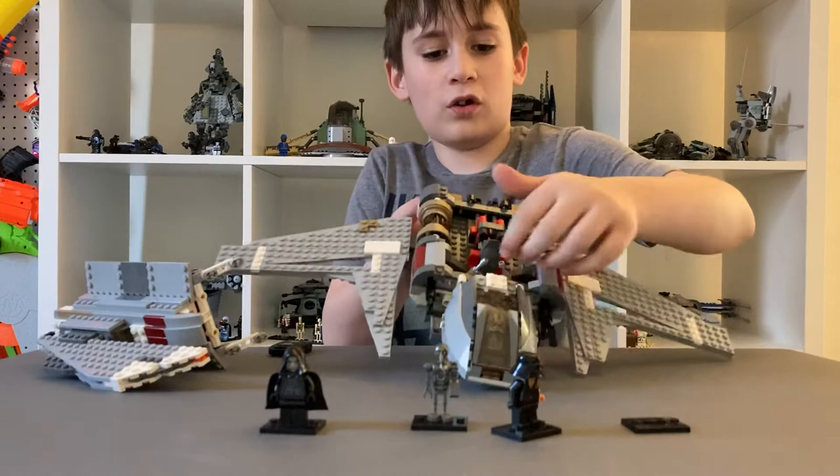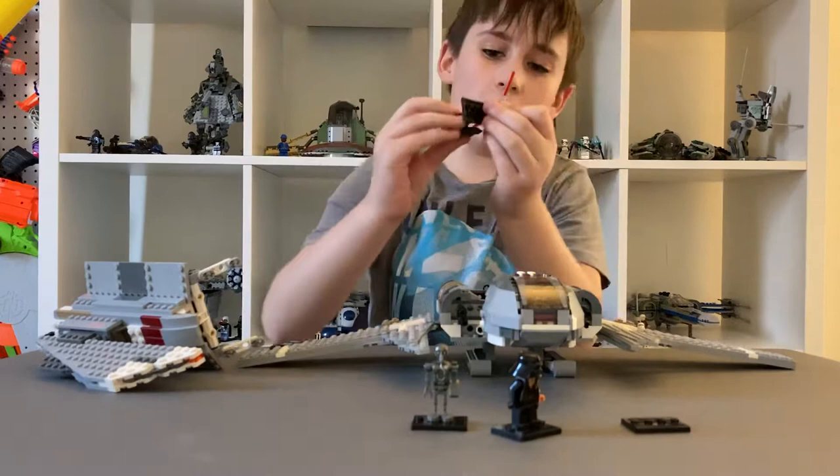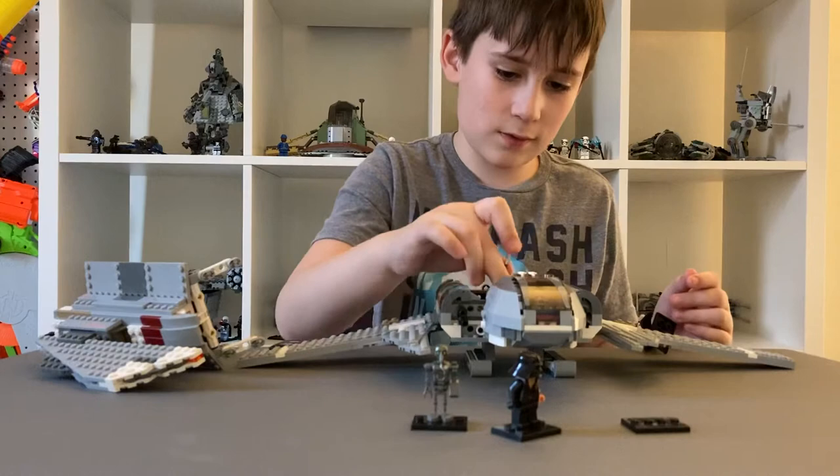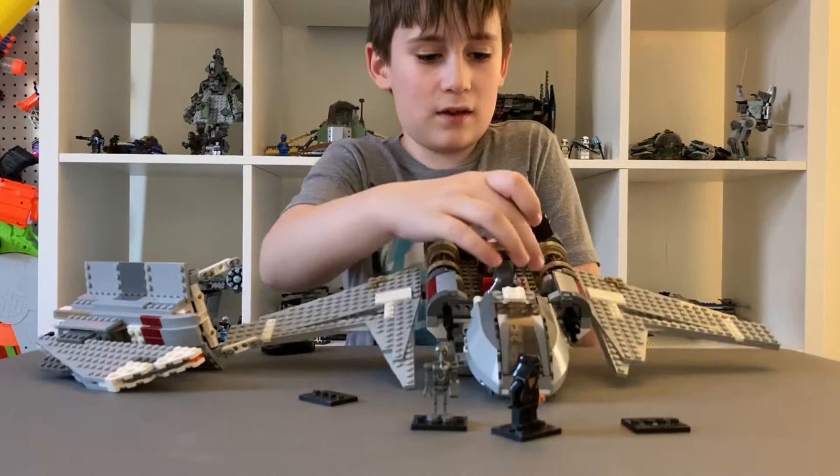There are two little spots where Darth Sidious's both of his lightsabers are stored. They just pop into his hands really easy. And then when you want to, you can just put him back in the ship.